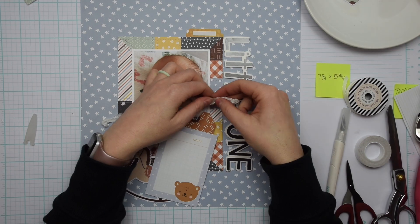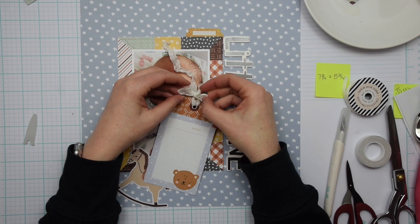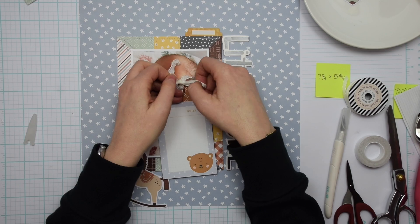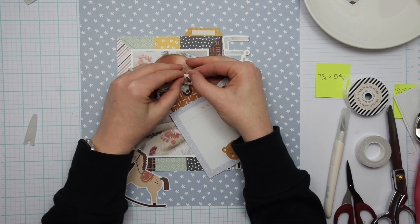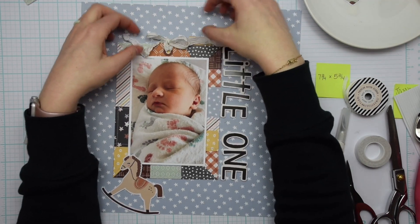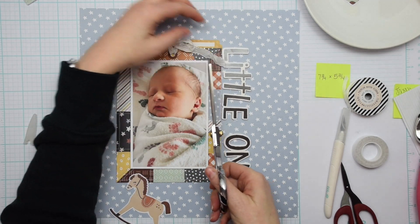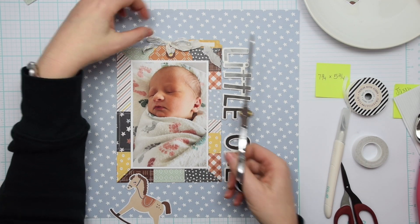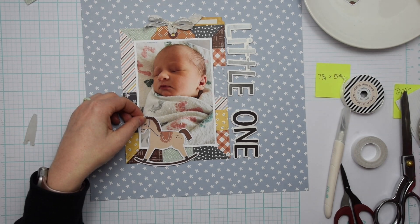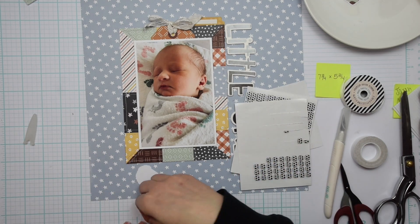I'm using some Heidi Swapp ribbon and I didn't want it to have a silky smooth finish — I wanted it kind of distressed, wrinkled. So I just took a little spray of water from a spray bottle, sprayed the ribbon, and squished it in my hand, and that makes it kind of wrinkled and distressed. I think that's a cute way to use that ribbon.